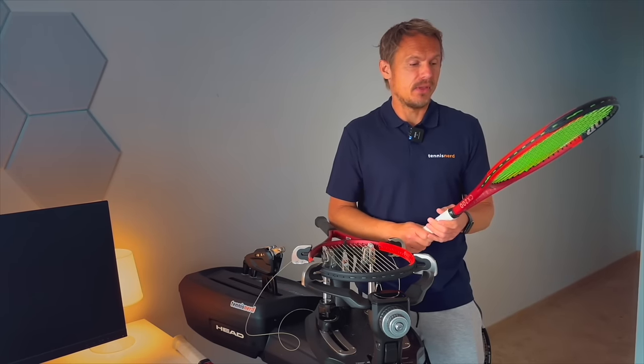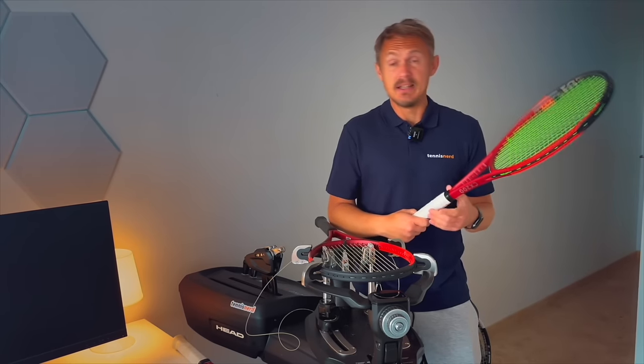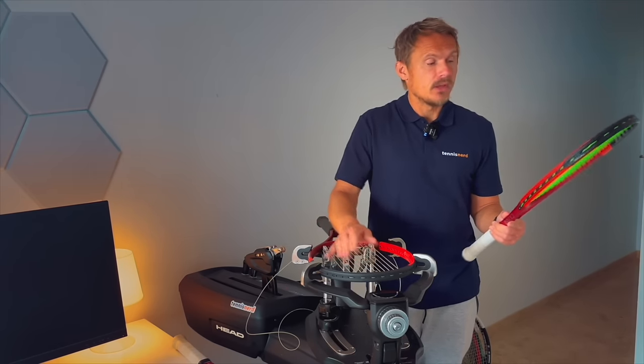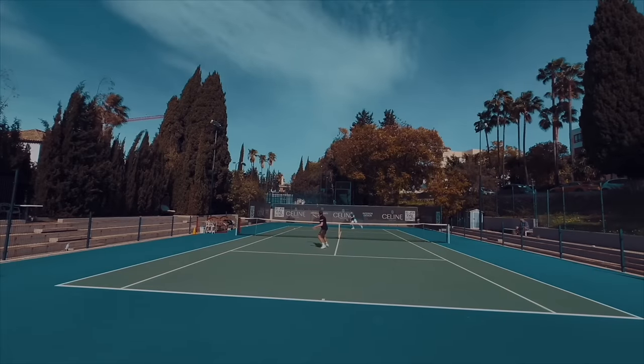Adding weight to the hoop did help a lot. Now with the added weight I really like this racket. I've always liked the CX200 — the 200 series from Dunlop. It's a modern frame that gives you power and spin in a controlled package.